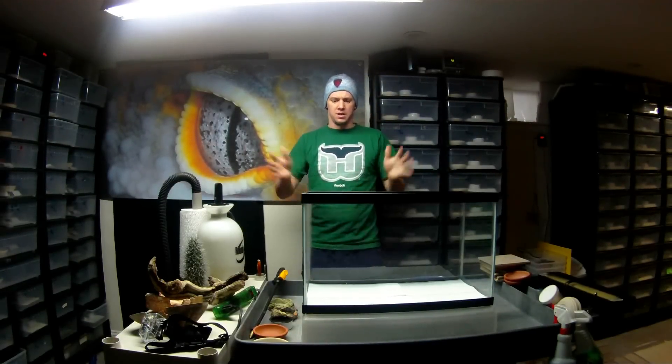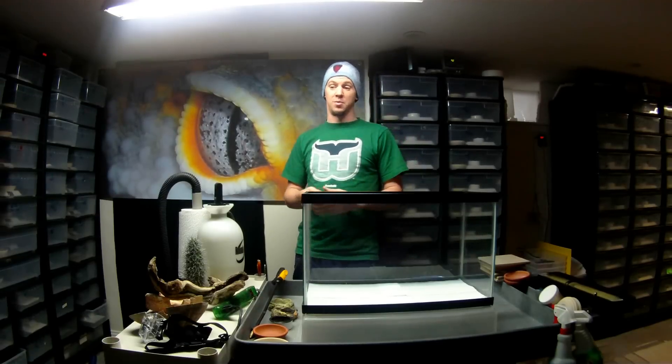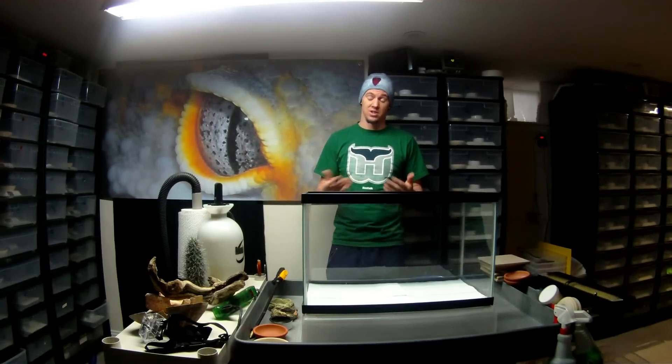Hey guys, what's up? Today's video is actually going to be way back to basics. It's something that I don't even have in my own home. It is a basic leopard gecko setup.